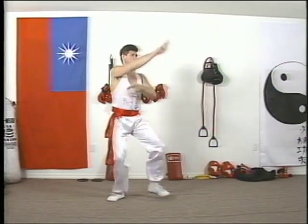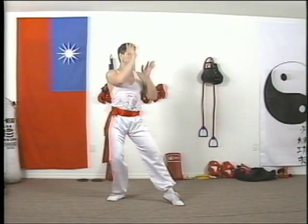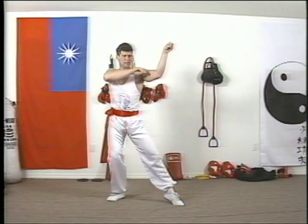One, two, three, four. Very important to use the hand in front of you to block, right in front of you. The power generates right to the end of the fingers — keep them tight. Very important.